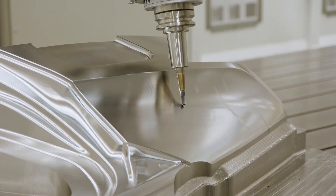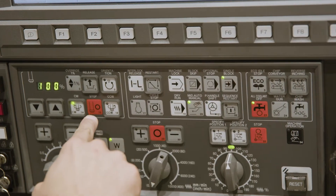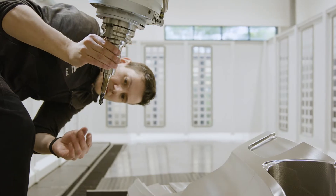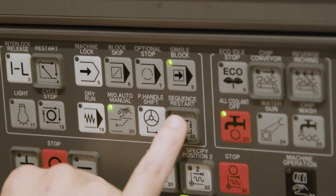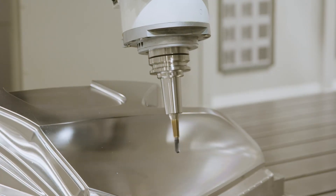You can interrupt at any time just by pushing two buttons. Take a closer look at the tooling and restart easily without any big effort or headache, as you can see.